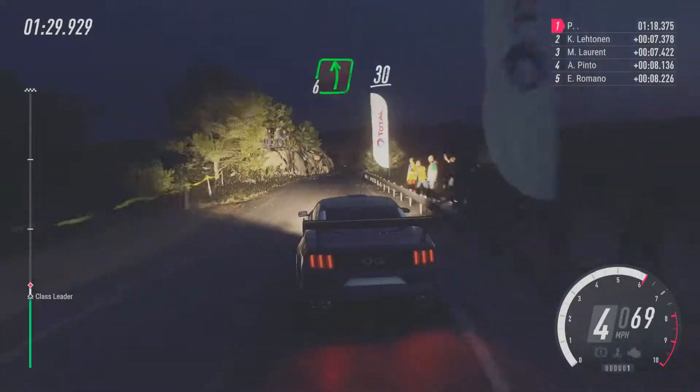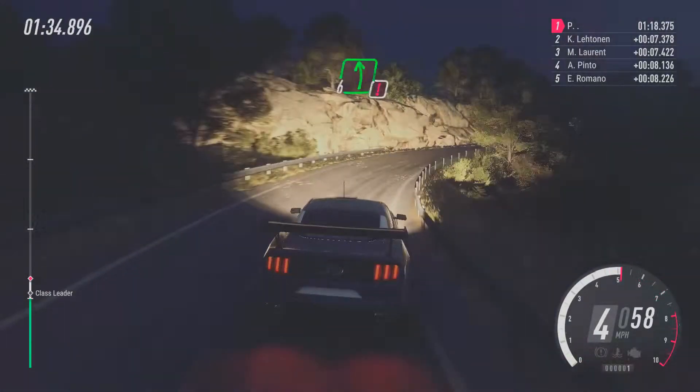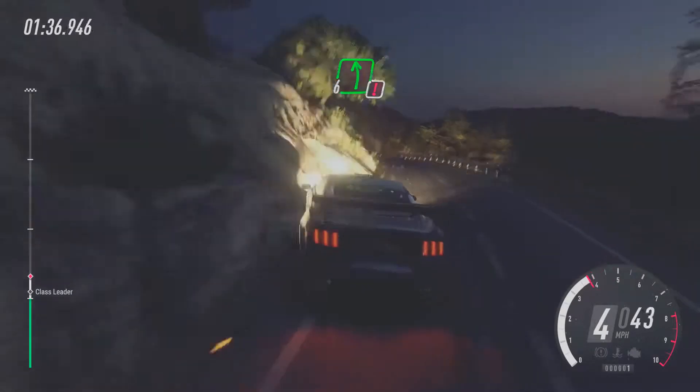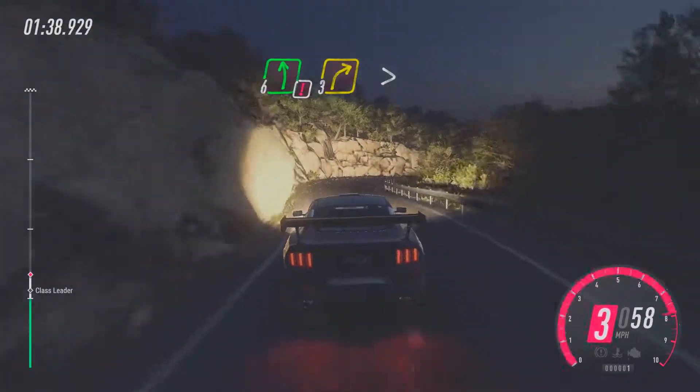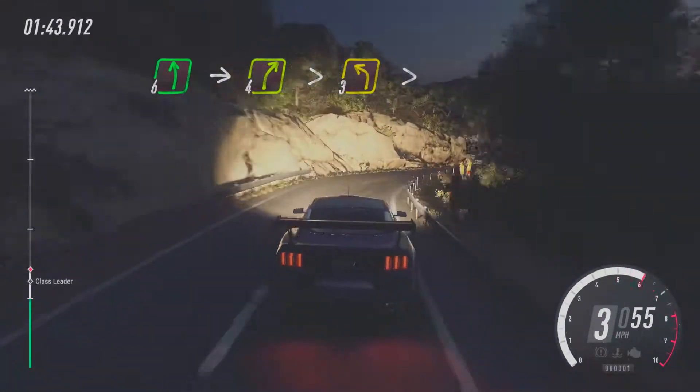6, left long. 30, 3, right long tightens. Into caution. 6, left over crest. 3, right tightens. Into 6, left. Into 4, right tightens. Into 3, left tightens.